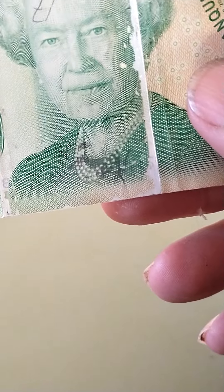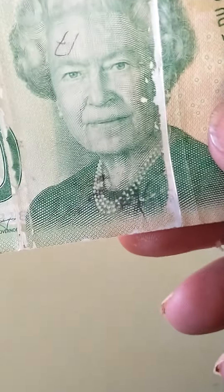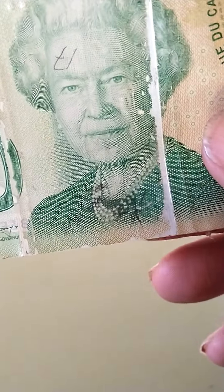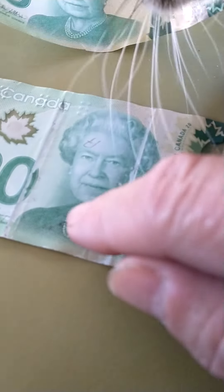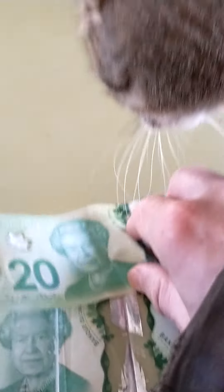But here's another $20 bill and I don't know what it is — it's like it's peeling or something, like the picture's peeling off. Look at that. It looks like the Queen has chest hair popping out of her top. It's all black and weird.